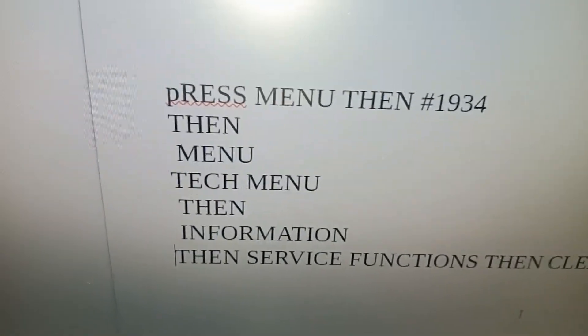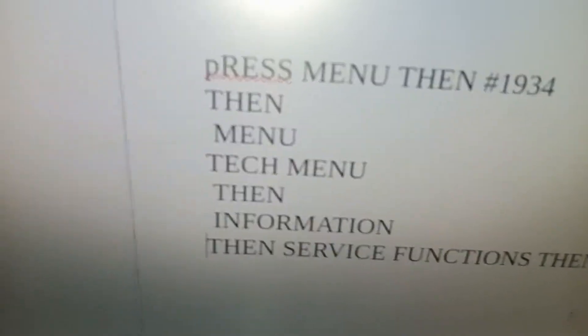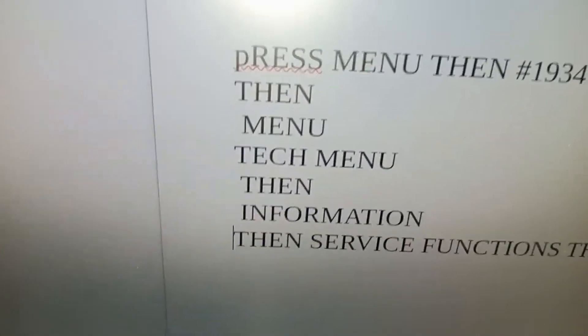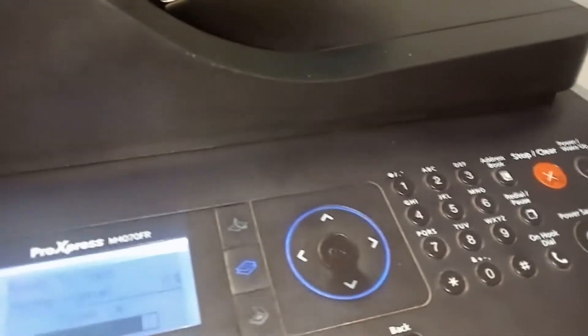The steps here may not be exactly the same on every machine, because mine had a slightly different menu. The original instructions say: press menu, then hash 1934, then menu, then menu again. That takes you to the tech menu. From there click Information — but on mine I clicked a different button. Then Service Functions, then Clear All Mem, which clears all memories. Mine showed South Africa; yours could show USA, Germany, or whatever country you're in.